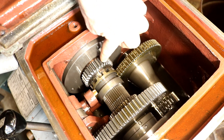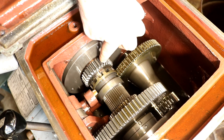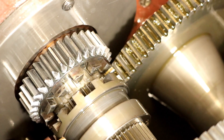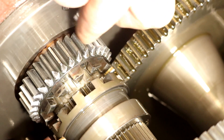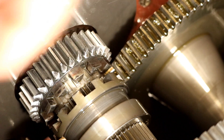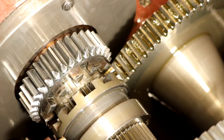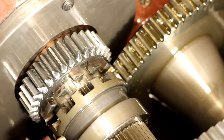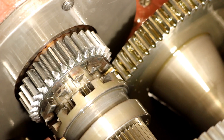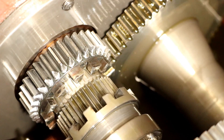I'll zoom in here — this is the damage you'll get from that sort of thing. You can see how beat up these are on this edge; it's very sharp. They're all beat up and it's from shifting into the back gear or the slow speed range.